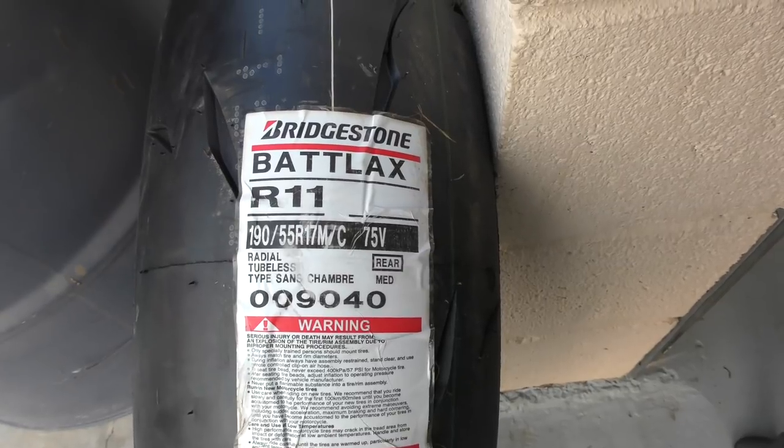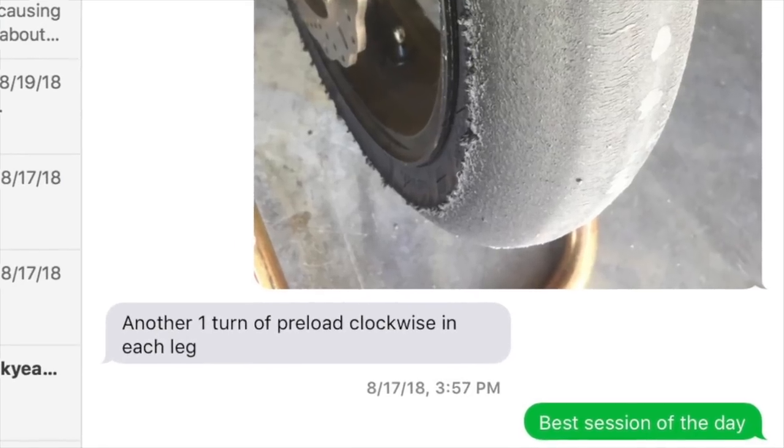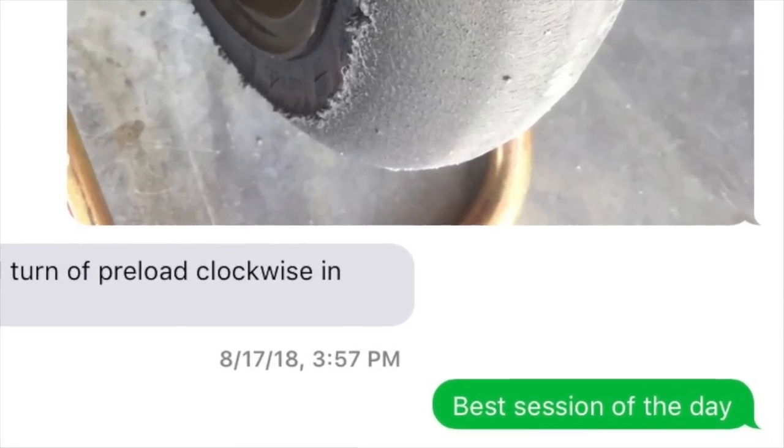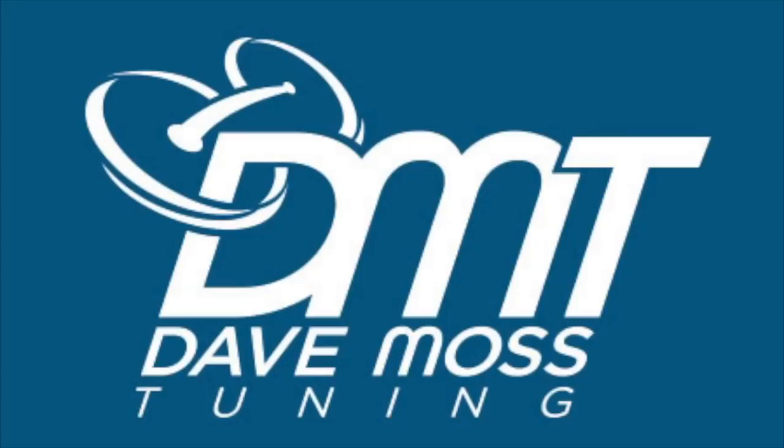I've earned my water, I'm going to go drink now. To schedule a remote tuning appointment for you and your bike with Dave via text, email, Facebook, etc., contact Dave on Facebook or by email at Dave@DaveMossTuning.com.